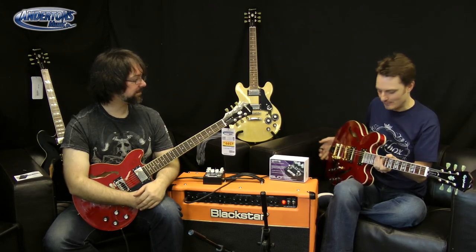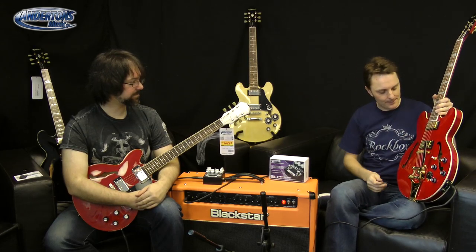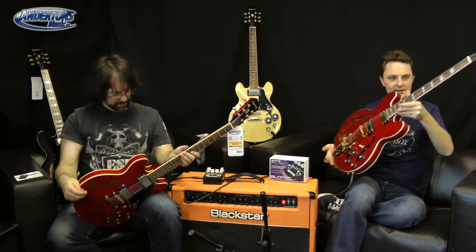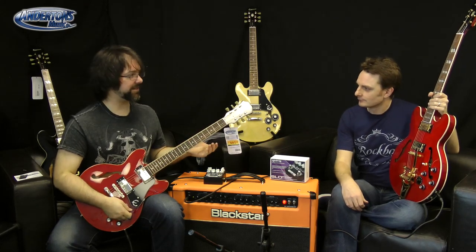We've got the Kluson-style deluxe machine heads on the back. Very nice figuring on that veneer at the top. These are a laminate maple shell with the mahogany block down the middle, so you get these very pretty grains in the wood. Mahogany neck, rosewood fretboard - it's very pretty. What's interesting about mine is the action isn't low - you can't get a super low action on this kind of guitar - but it doesn't feel like a high action. I'm not sure why, but you look at it and think high action, yet play it and it feels fast and easy.